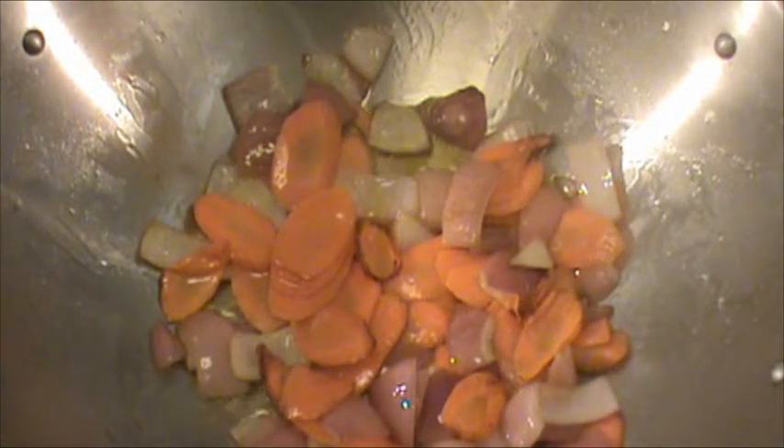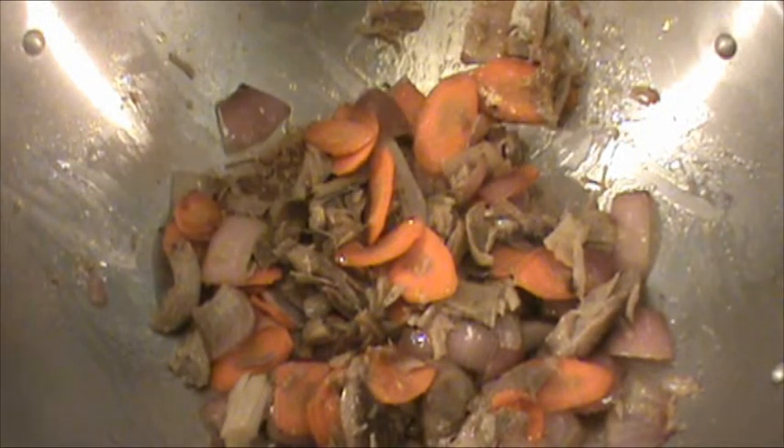Now we're going to cook the turkey for one minute. It's been a minute since we added turkey.